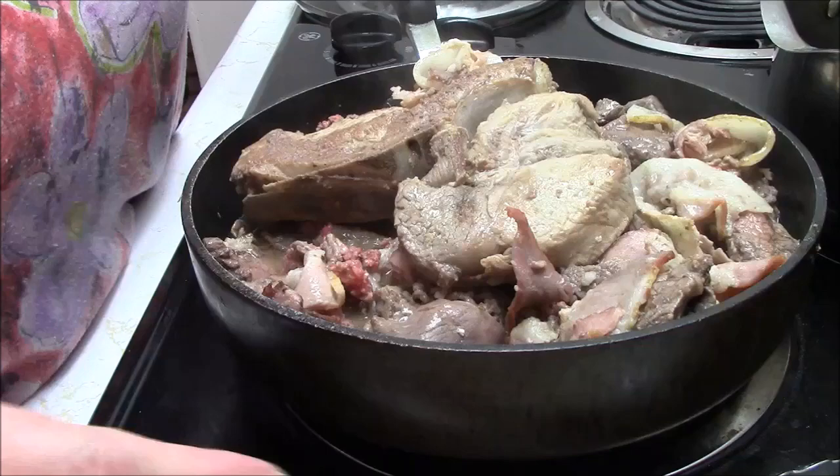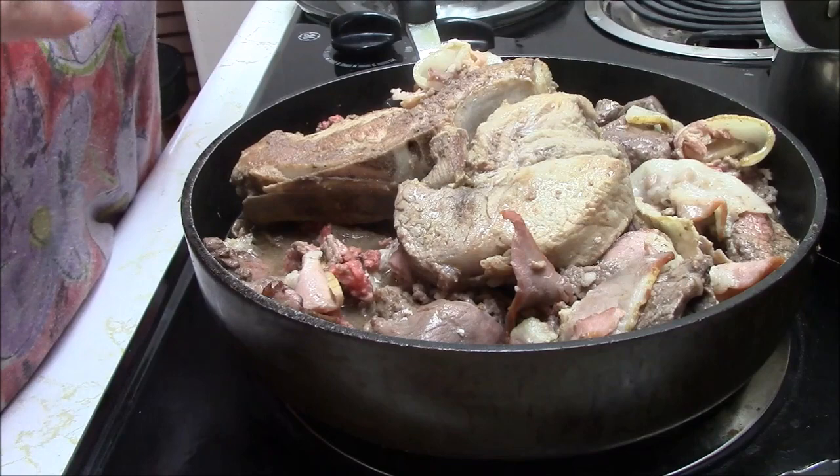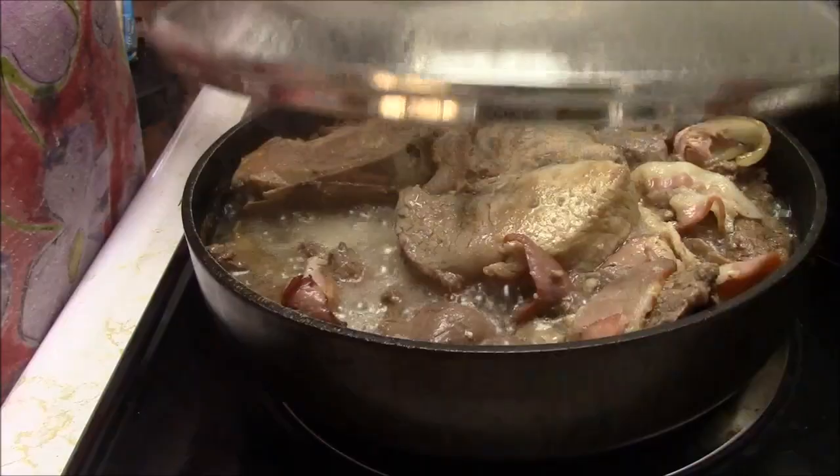I haven't even been putting pepper lately. I just love the taste of the meat. And no salt — I don't put salt at all because the bacon ends, even though I buy bacon ends, they're not anywhere near as salty as regular bacon. But I don't need salt. I want to taste my meat. I'm gonna cover that and come back in like another five or ten minutes.